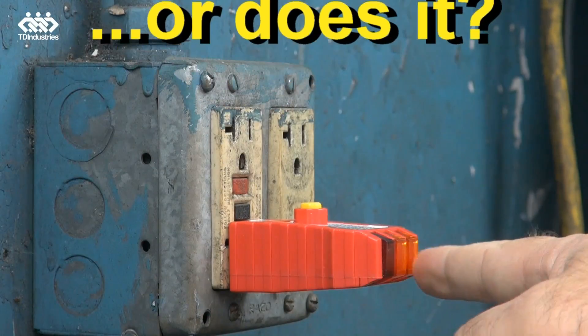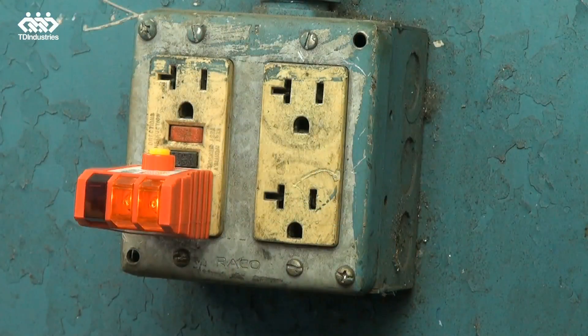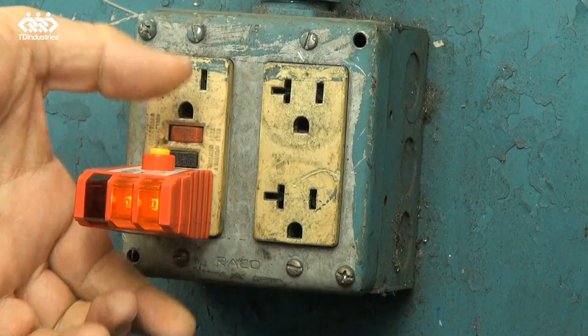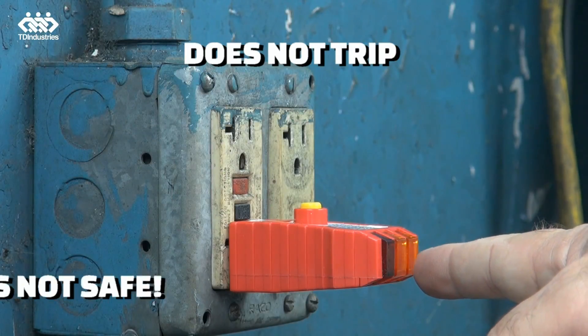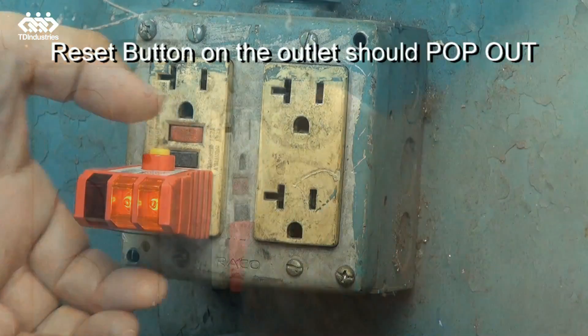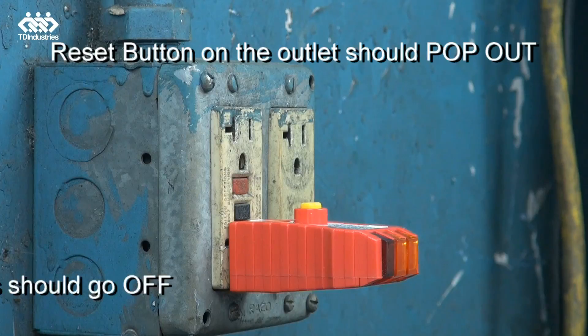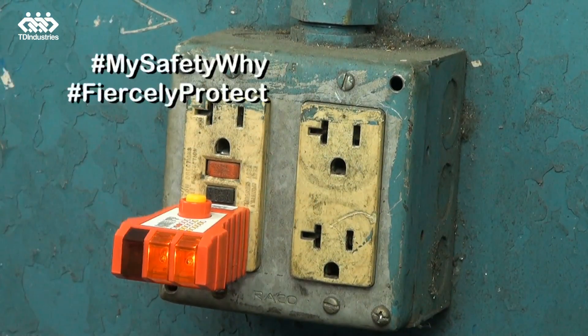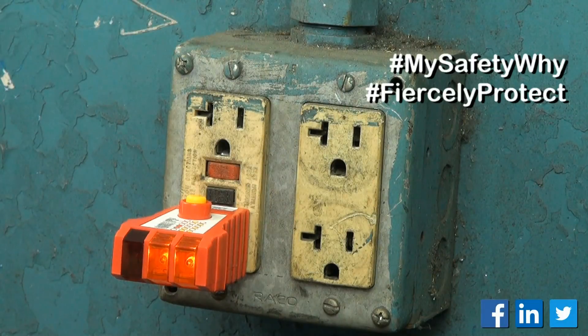Using our tester, we see the two lights, we push the tester and it did not trip. Remember, pushing the button simulates you, your wife, or your kids on the other end of it. Push the button again — it does not trip. That means this GFI is not working correctly and should be replaced.